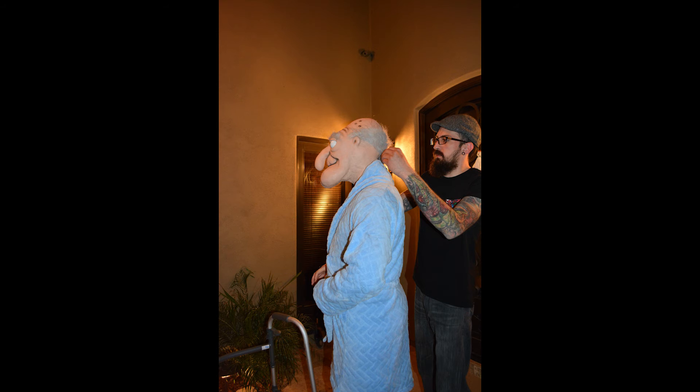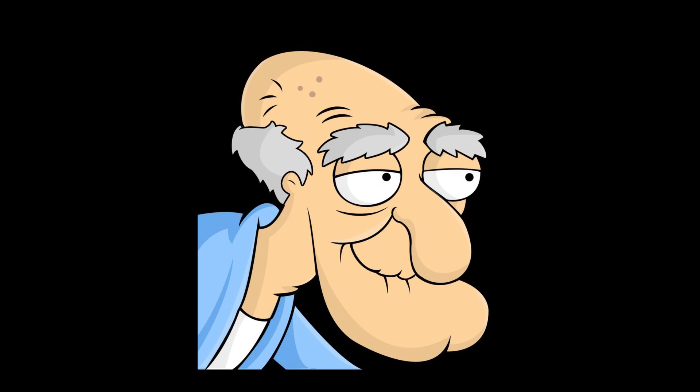I hope you enjoyed that video. We've got a little clip for you here at the end of Nick on stage as Herbert the Pervert.